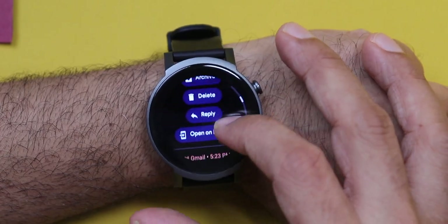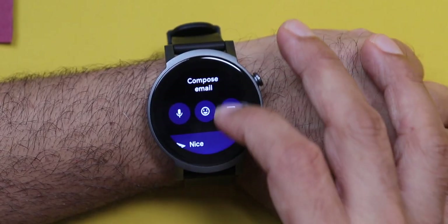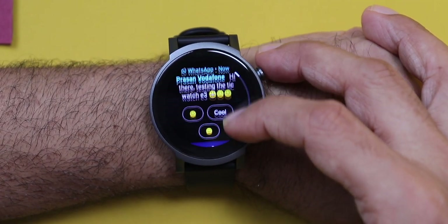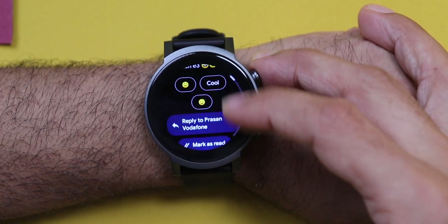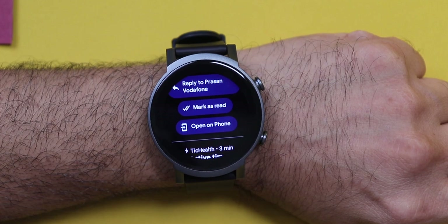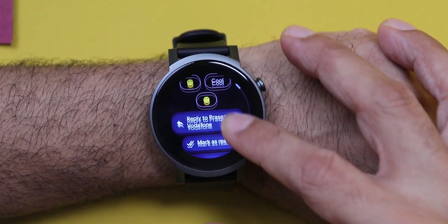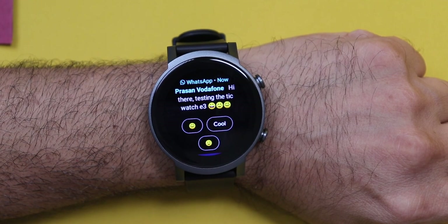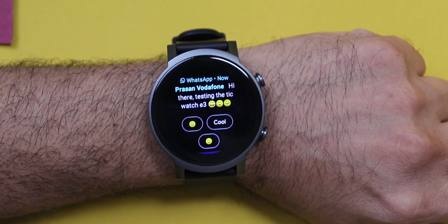With the TicWatch E3, you can reply to messages, emails, and even WhatsApp, and we also get emoji support. Once you receive a message notification, you have an option to open it on the phone or simply reply from here. You can send a message by voice, answer with a preset message, or even by emoji. You really realize the value of this feature only after using it — no need to reach out for your phone.